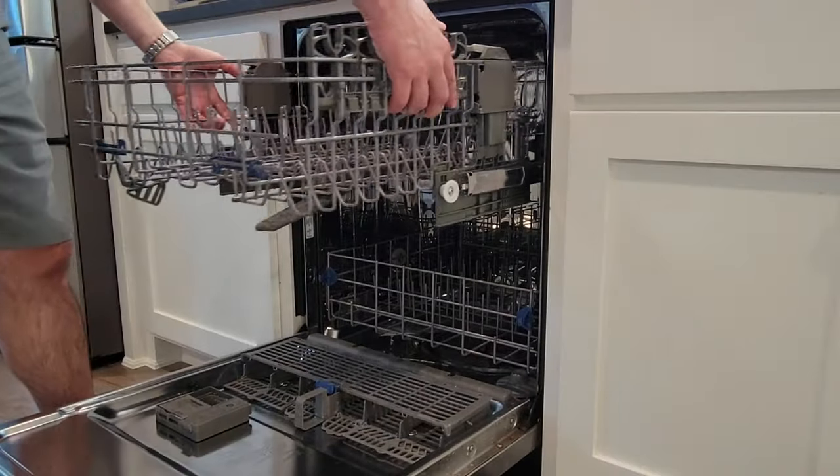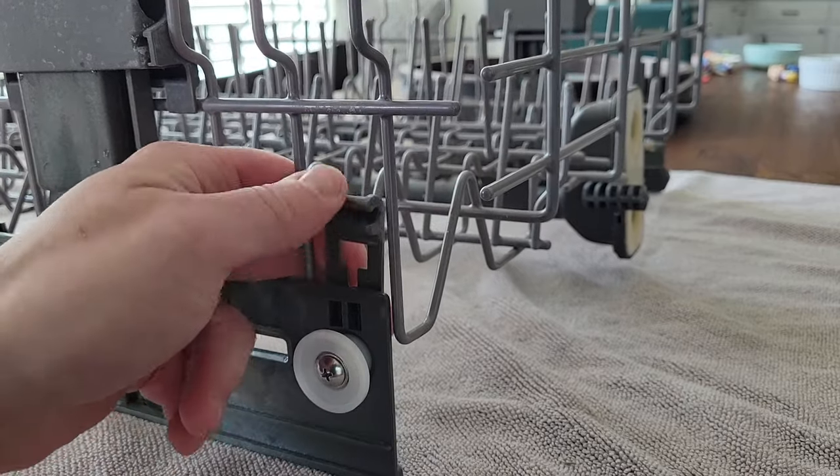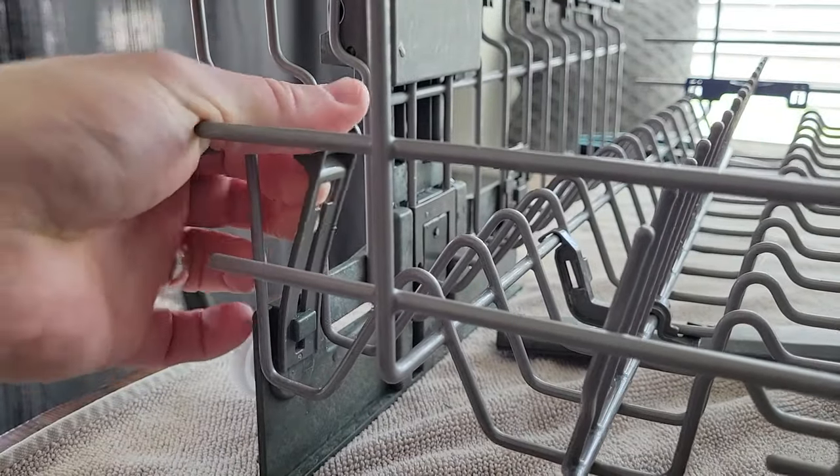Next, slide the dishwasher rack out and then put it on a soft cloth and remove the long clip from the side by popping it off the wire rack. Looking at it from behind, you pop it off and slide it down over the post.